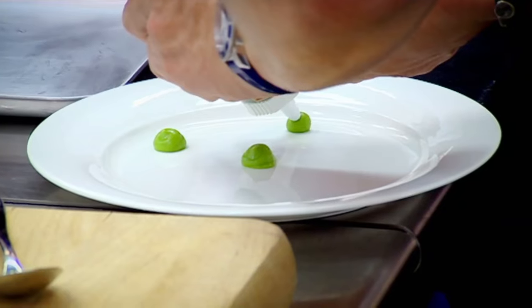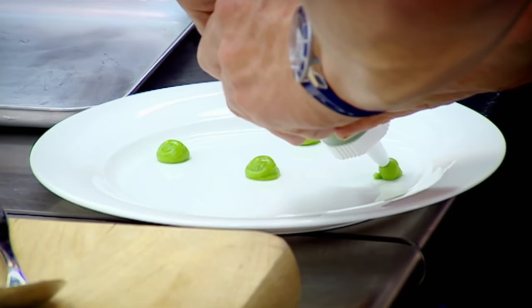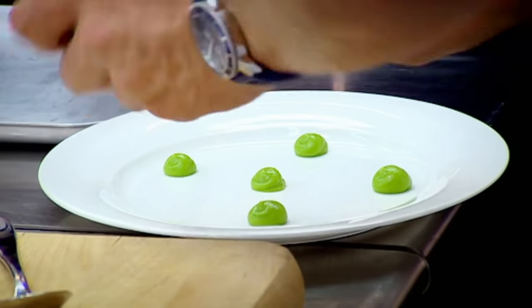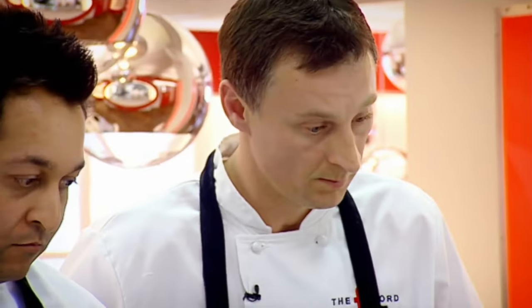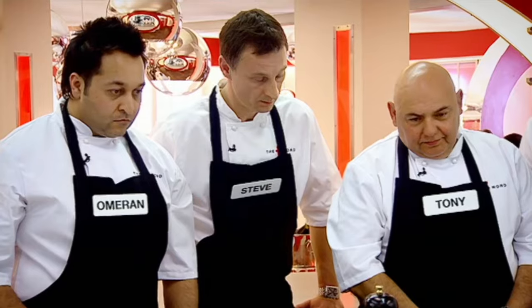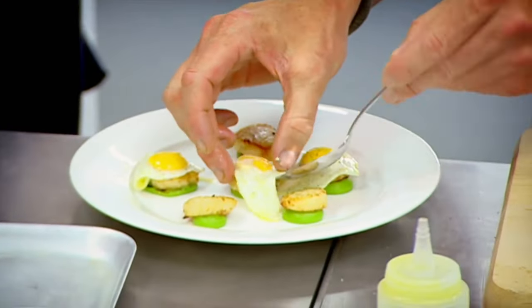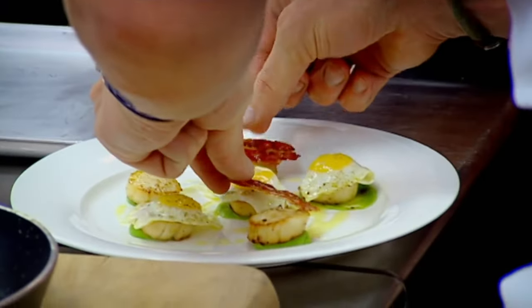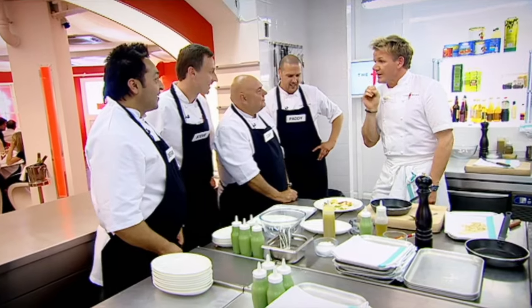Pea purée — this is blended with chicken stock. Bring it up to the boil, pea straight in, cook for 30 seconds, seasoned, then blitzed. Like little Miss Muffet sat on a tuffet — three nice quail eggs, and then a little bit of vinegar on there to act as a bit of a sauce. Pancetta on the end. Would you pay for that? Yeah, definitely. If every dish goes out like that, trust me, you'll get 50 out of 50 paying for that.